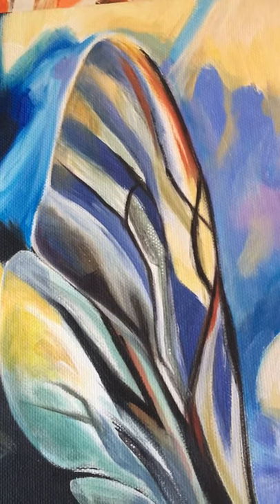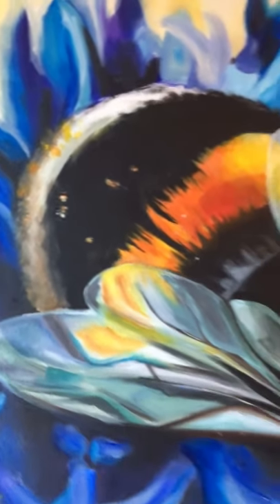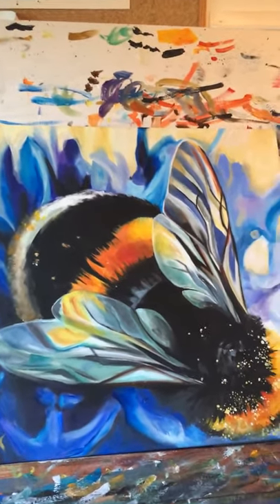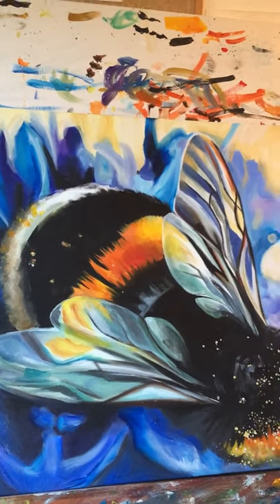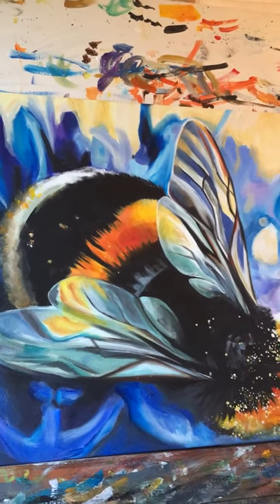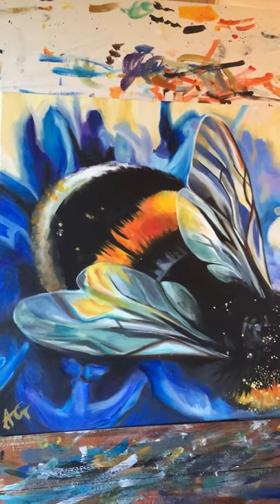And all the details in the wings and everything. So there you go - that is my little bee obsession. What we're going to do for the first lesson back is I'm going to get you to do a little insect drawing, so have a look at the second video about how to get started. Bye!